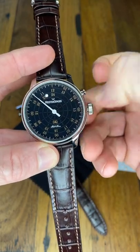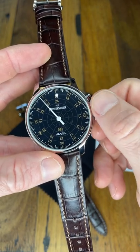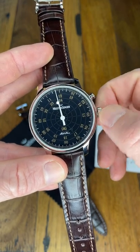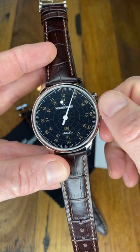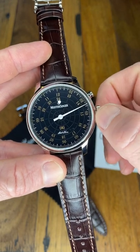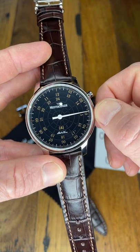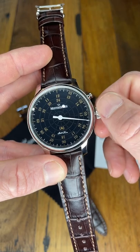Basically what happens is as the hour hand passes and hits the hour, it will strike a chime — just a gentle reminder of the hour passing. In true Meistersinger style, they're not going to ram a chime down your throat; it's just going to be nice and simple, very, very clear.